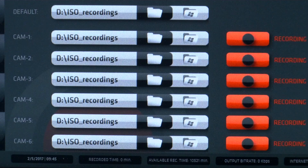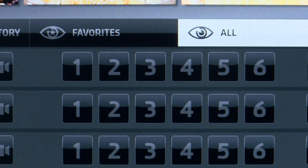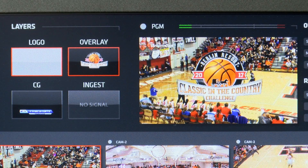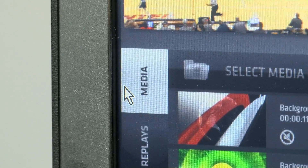The K710 will also ISO record all inputs. This powerful switcher includes standard features like amazing multi-channel instant replays on all 6 inputs, 4 layers of downstream keyers, including a built-in character generator, DVE effects like picture-in-picture, and a built-in media player.